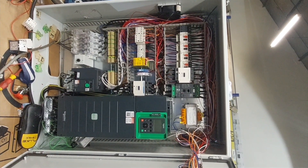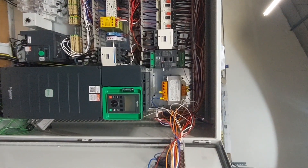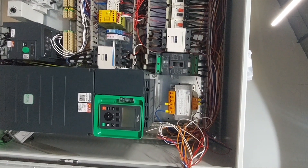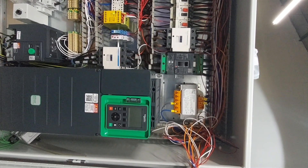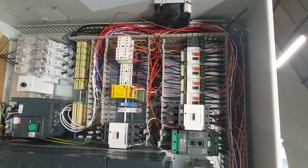Hello everyone. This is the control panel for the production line which I've been designing. I've not had a lot of time to put on it this week, but it's nearly complete, nearly done.